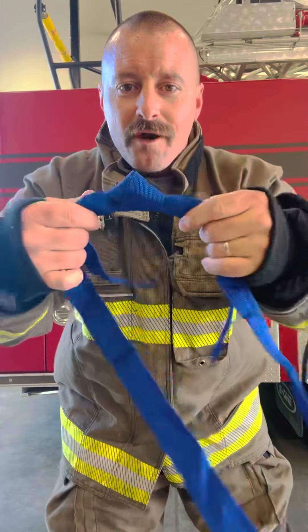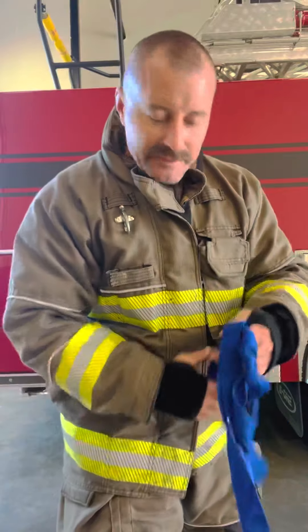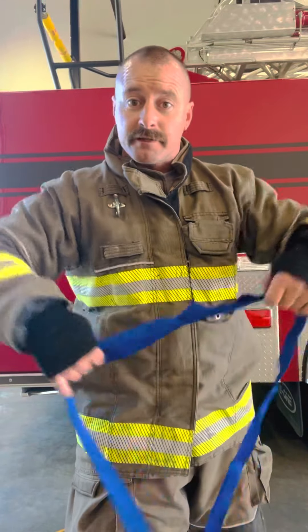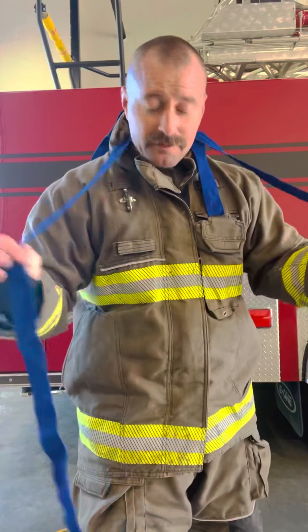The good old water knot that only goes in your webbing. Hey, if you like my content, you like what I'm showing you, you're actually learning something — hit that subscribe button, hit the notification bell. It'll send you a notification every time I post a new video. It's like a text message. Y'all have a good one. Real fireman stuff.